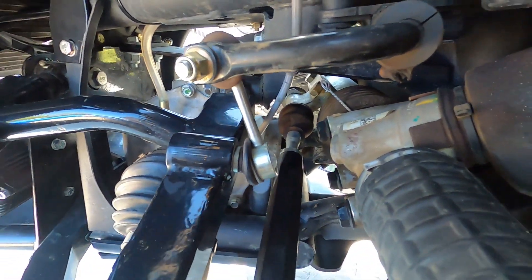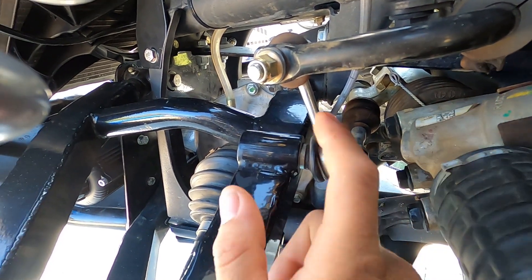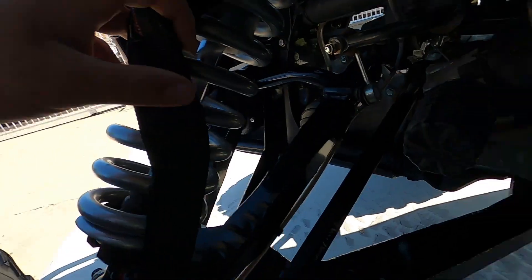If you have a Can-Am X3 XRS, XRC, or any of the 72-inch models — even an XMR — and you hear a clunk from the front suspension, it could be one of two very common things. One being the sway bar links come loose. Usually the nut from the sway bar link to the upper arm will come loose from the paint cracking from the factory. It's an easy fix — all you've got to do is tighten up the nut.